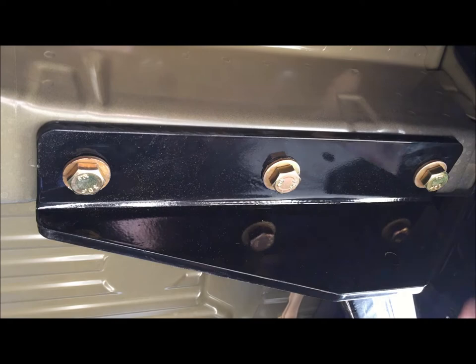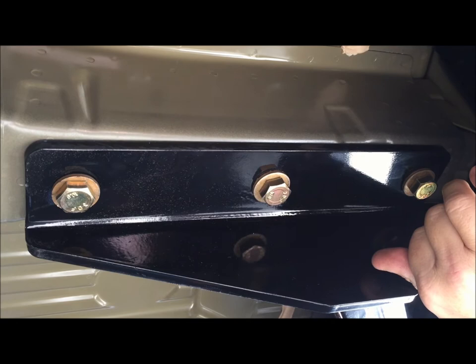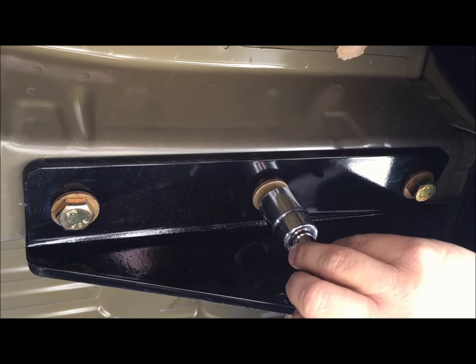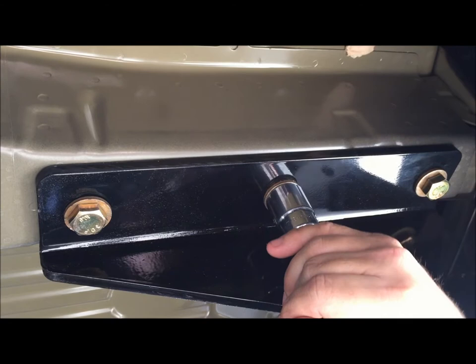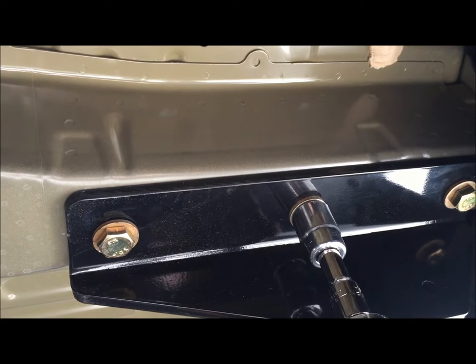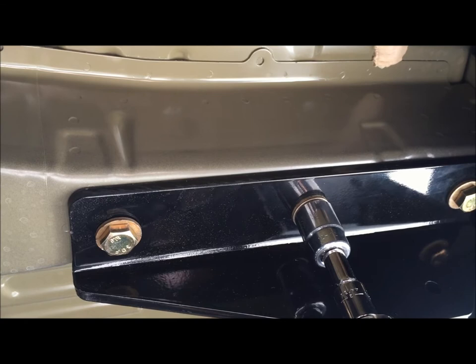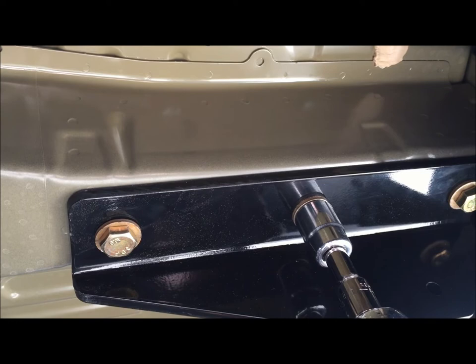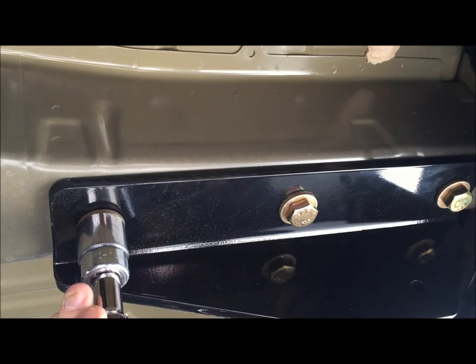We're back on the driver's side of the hitch — all three bolts are hand-tightened as far as they'll go without the wrench, and now we have to torque them down to 140 pounds. I didn't realize how much pressure that was — it's a lot more than I thought. I've never used a torque wrench before; I've always just tightened things as tight as I can get them. We're going to put 140-pound torque on all three of these bolts. Just waiting for that click — there you go, two clicks, better than one.